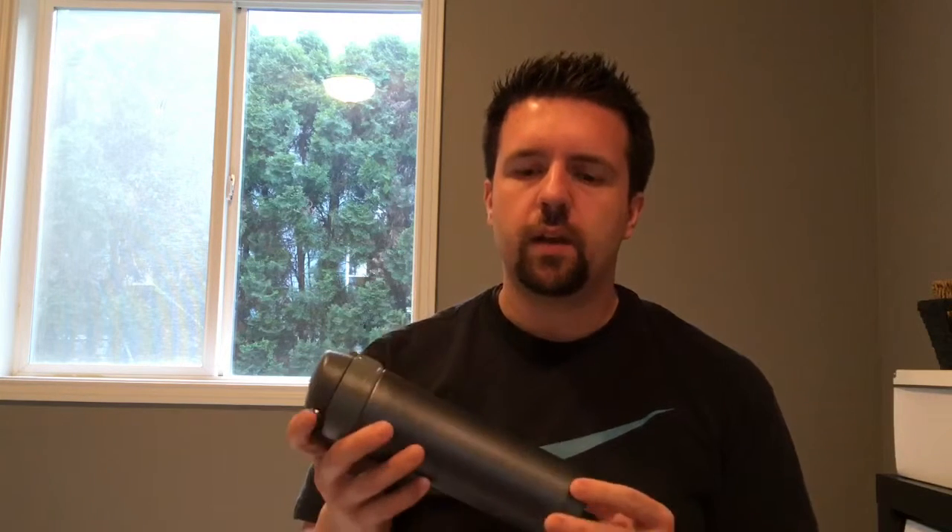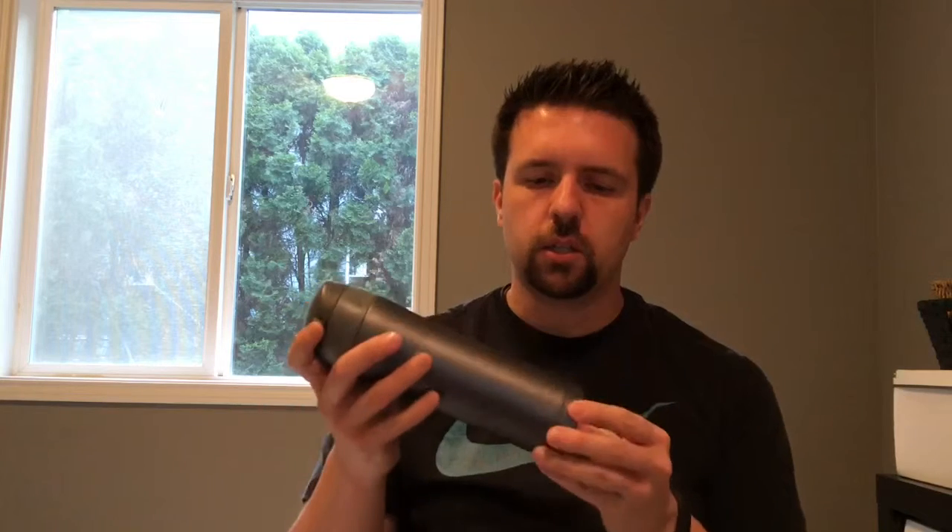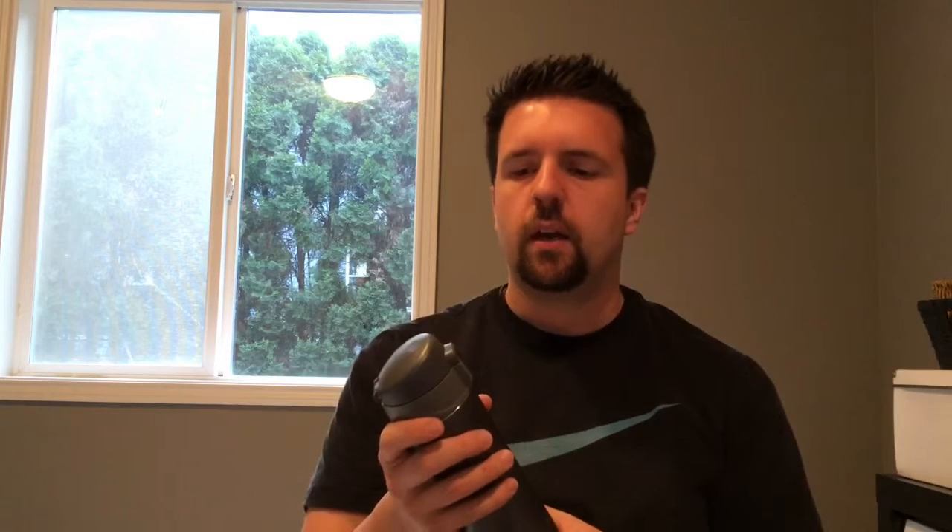Hi, I'm Cameron and today I am reviewing the LifeSky insulated travel coffee mug. I've had a couple days with it — it's right here with me. To start off, I'll say I like the way it looks and feels. It's well made and has a good quality to it.